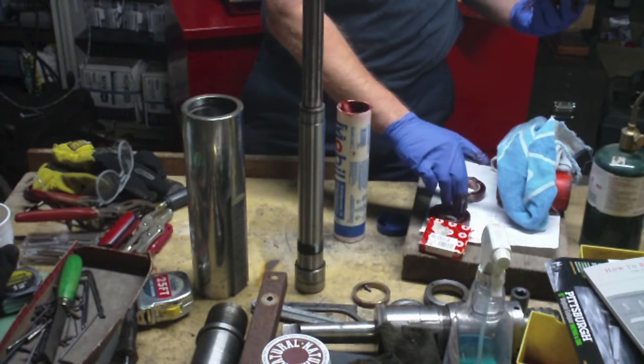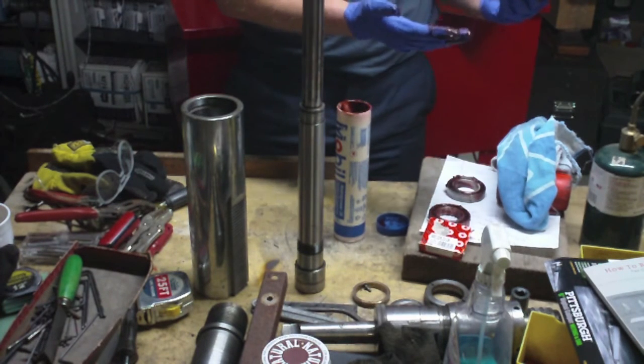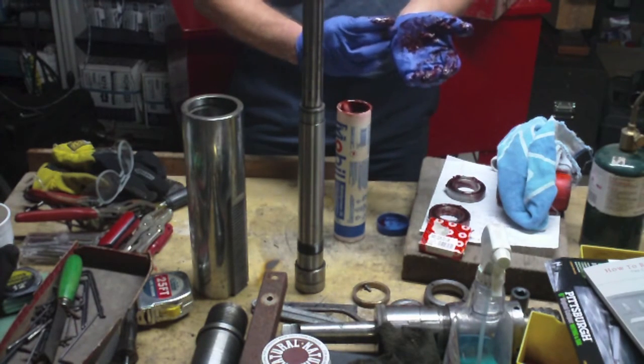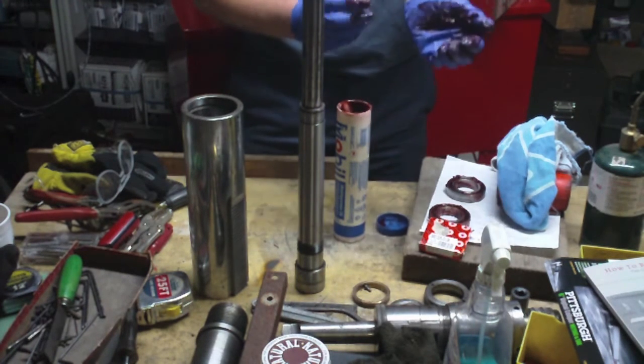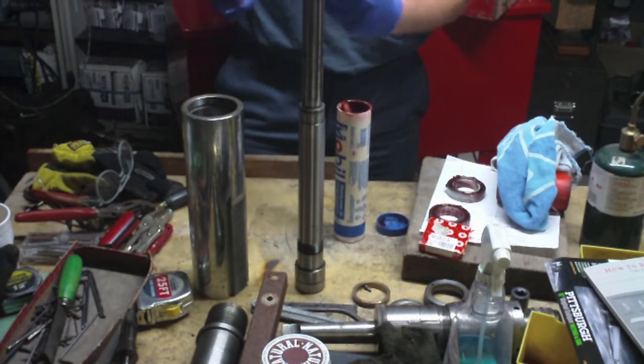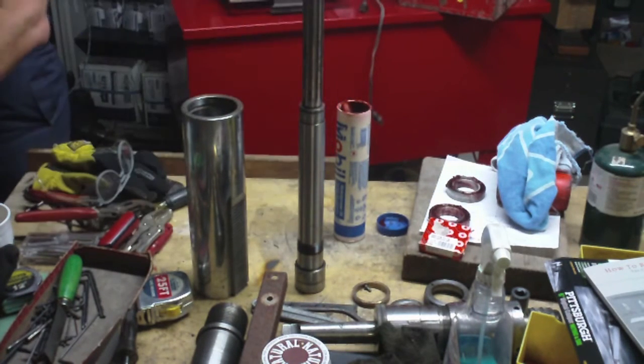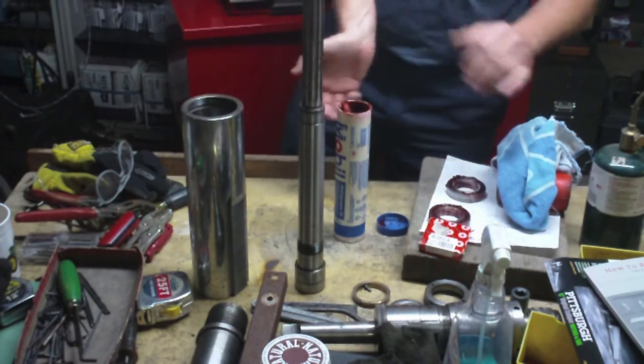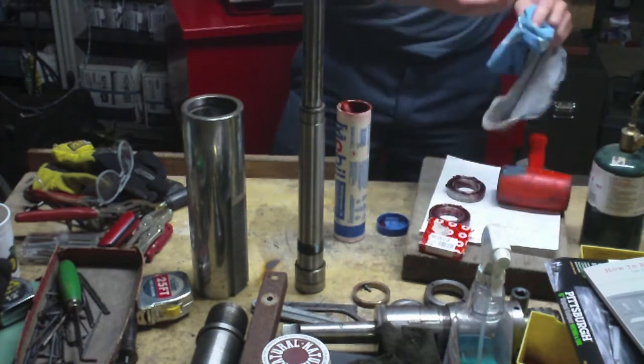That's number two — I'll keep it closer to the new bearing that goes on top so I keep them straight. Trick is getting your gloves off. Got my gloves off and only got a little bit of grease on me — that deserves a sip of coffee.